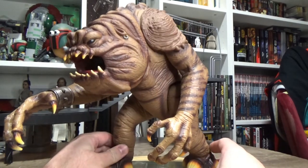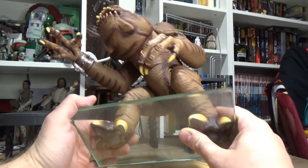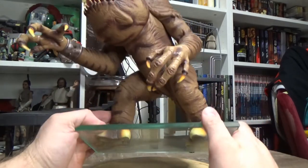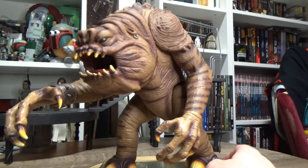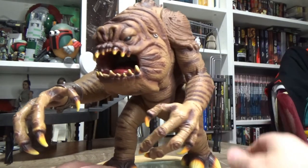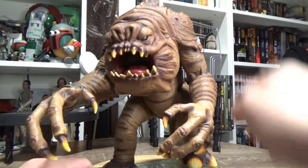It did have trouble standing up — it's very top heavy. So I found a glass panel and literally just dumped Superglue and made him stand on it. It's mainly for display, so it's totally okay. It makes it more of a statue, to be honest.